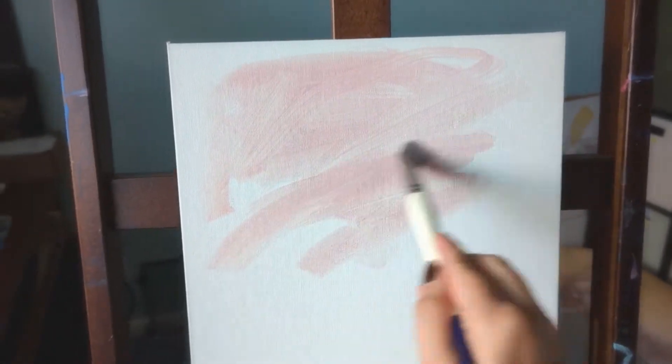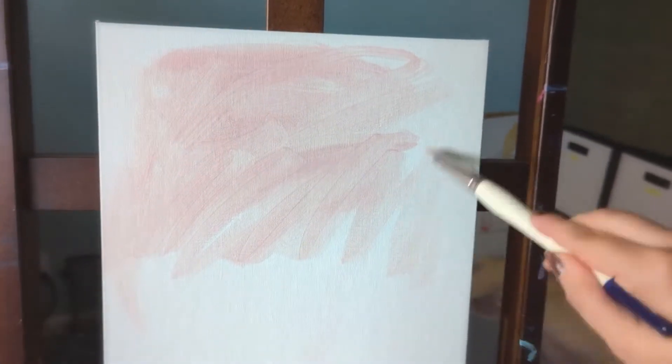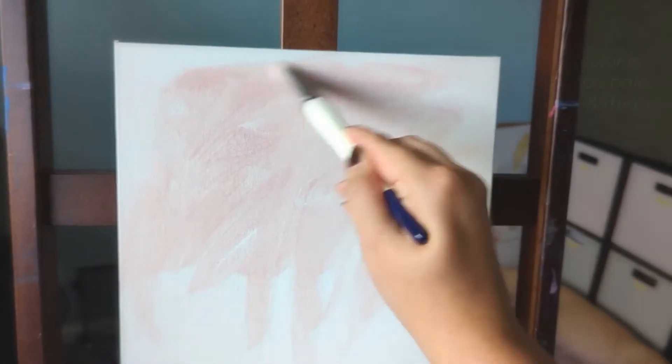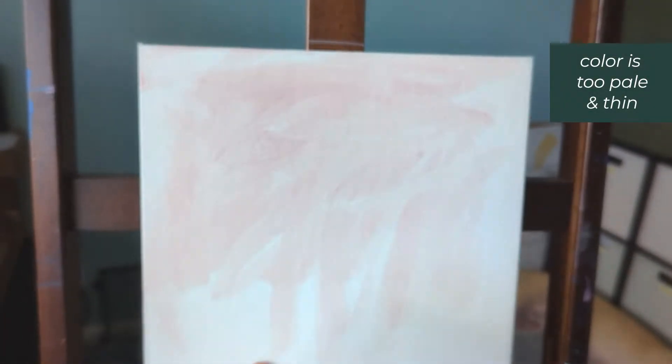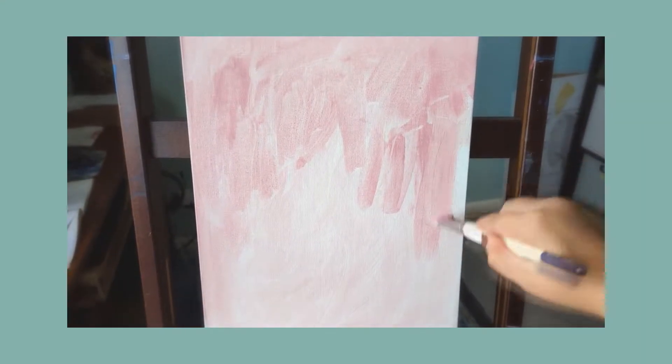I forgot how to paint for fun. This past year I've been focusing on the fundamentals of realism painting. While I learned a lot, it's been a long time since I allowed myself to be spontaneous with my art. I wanted to experience a sensation of play with this painting and worry less about making mistakes or finishing with an accurate copy of my reference.